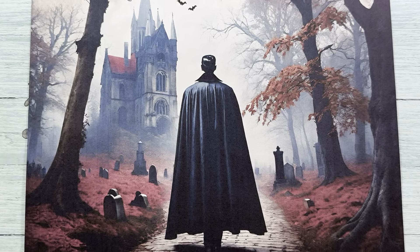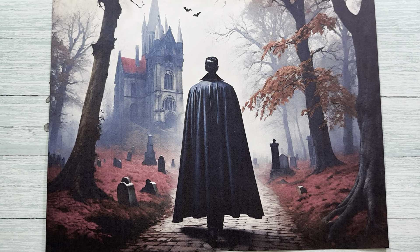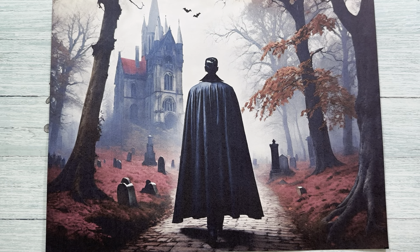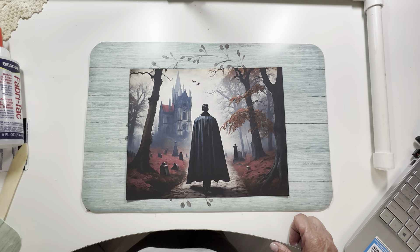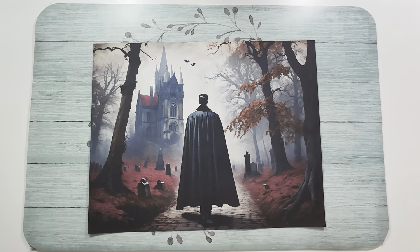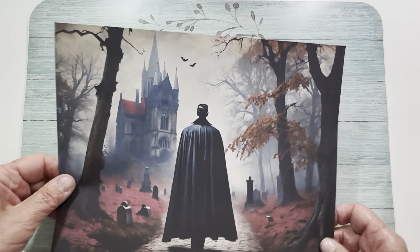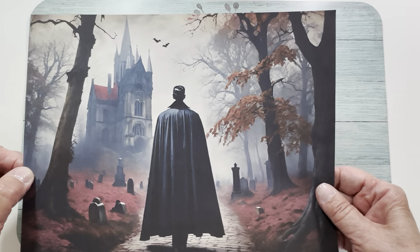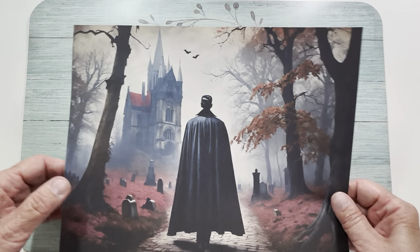Hi friends! Let me just adjust my camera for a second, sorry about that. That's a beautiful page of the count walking to his castle, his haunted house. I wanted to show you another glimpse of that awesome page.